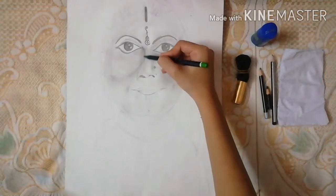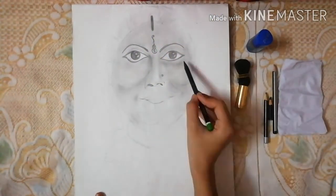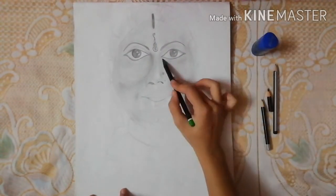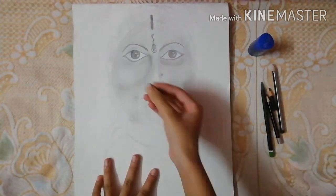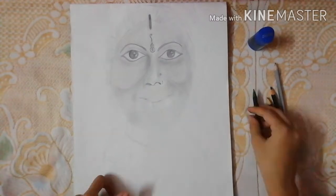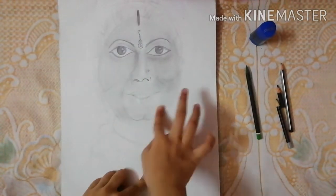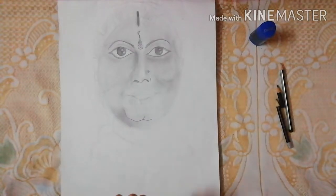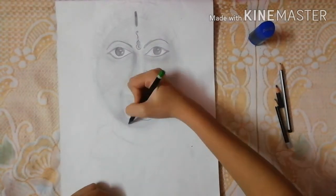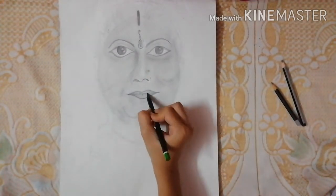Now I started giving shade to her cheeks, then her nose a little bit, and also the upper area of her eyelids. Then I started giving shade to her forehead too, and now I started giving shade to her chin.